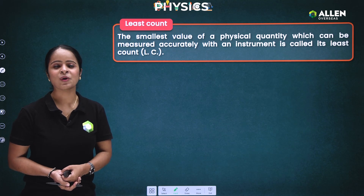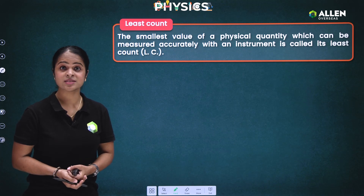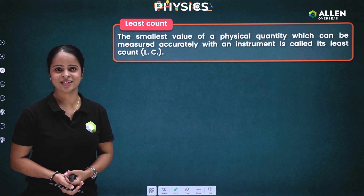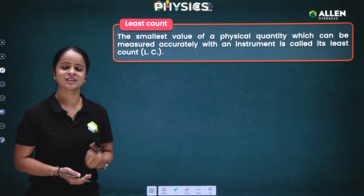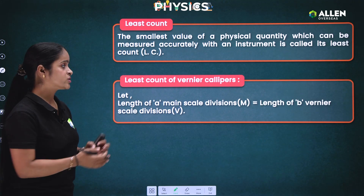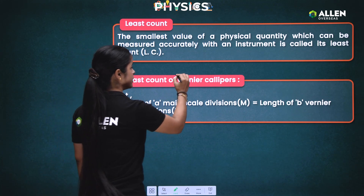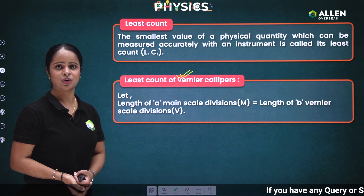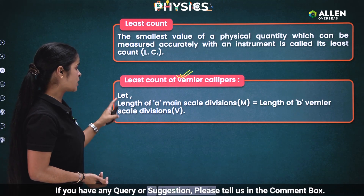We have already created a playlist of more informative videos — the link is given in the description. Now, since we are focused on vernier caliper, our next aim is to understand the least count of vernier caliper. For this, I am going to set up an assumption.